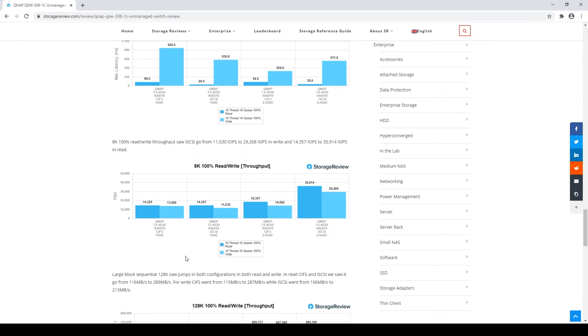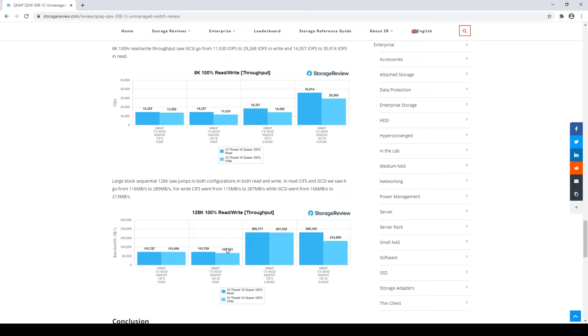Looking at the sequential numbers, there's a huge improvement between 1 and 2.5 gig for CIFS on small block sequential. When you look at the iSCSI transfers, you're looking at almost three times the impact just by switching to that one port. On large block sequential transfers, you see improvement across the board, basically saturating line rate — 1 gig tops out around 150 MB/s, and the 2.5 gig port gets you around 280 MB/s read. So if you can take advantage of it, it's worthwhile.